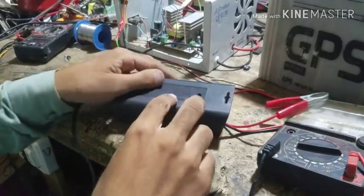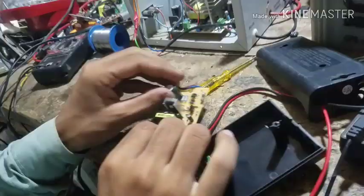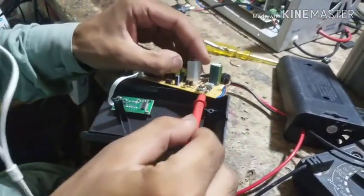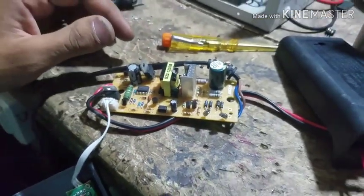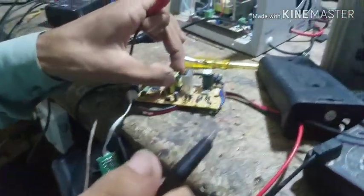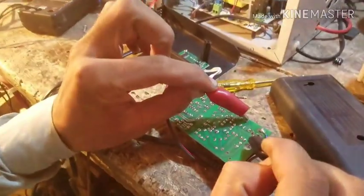I'm going to open the charger. Look at this charger — this charger has been installed. I'm going to touch it. The charger has a short circuit.